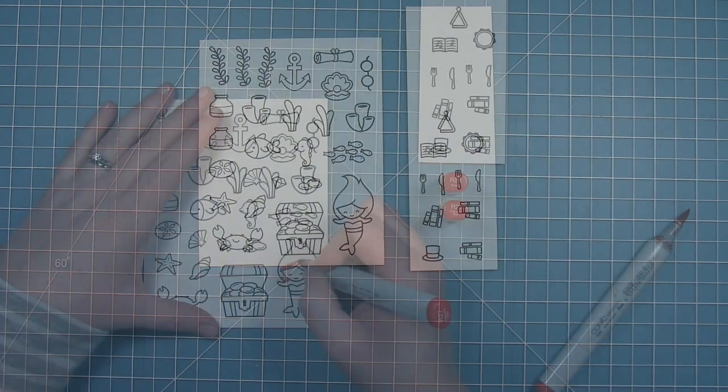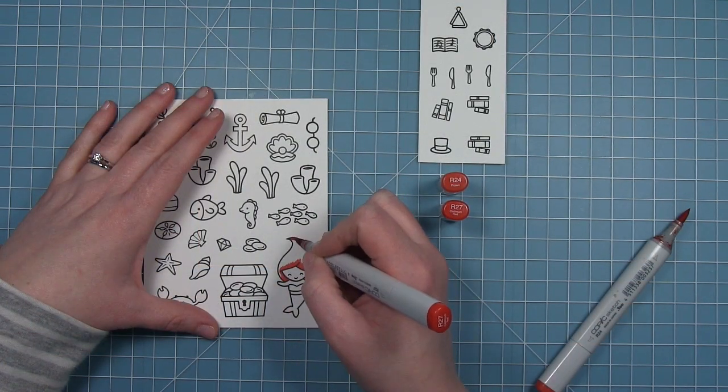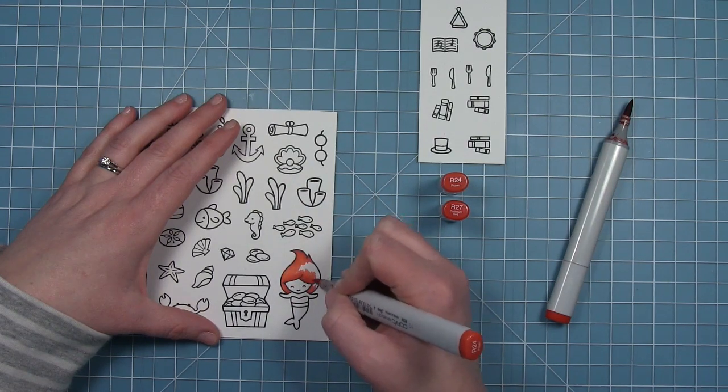I actually did not end up using every single one of these pieces. I just thought it would be good to go ahead and stamp out all the things I found that might be in Ariel's Grotto so I have them when I'm ready to assemble my little scene.